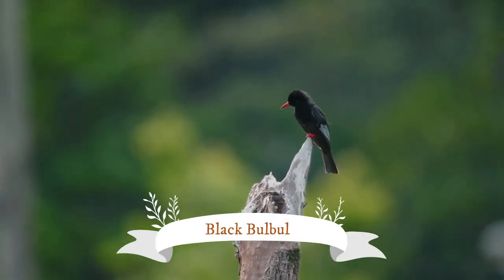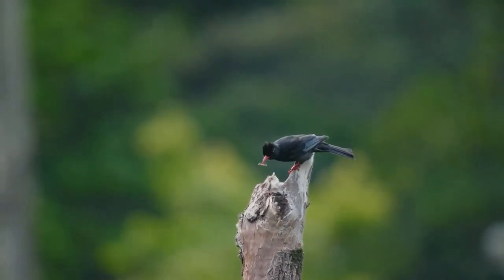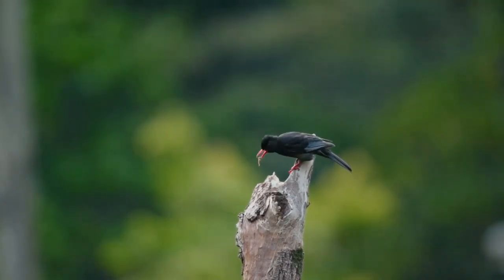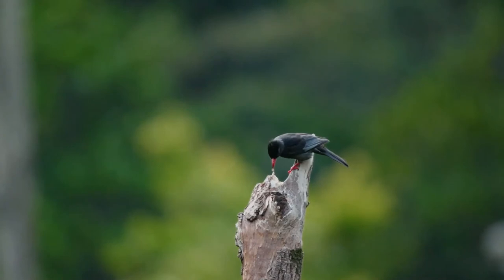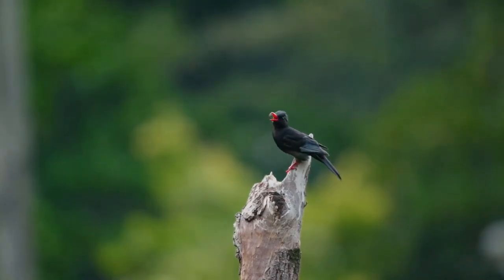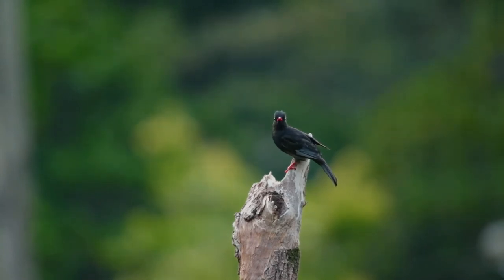The black bulbul, also known as the Himalayan black bulbul or Asian black bulbul, is a member of the bulbul family of passerine birds. It is found primarily in the Himalayas, its range stretching from India eastward to Southeast Asia. There are a number of subspecies, mostly varying in the shade of body plumage, which ranges from gray to black, and some also occur in white-headed morphs, as suggested by its specific epithet leucocephalus, literally meaning 'white head'.